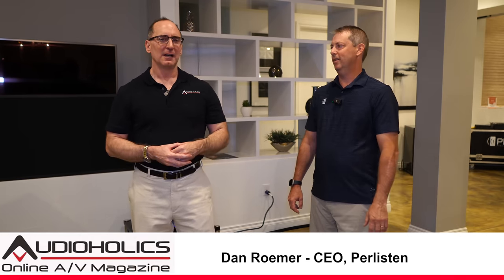We're here with Dan Romer from Paralyssen. How are you doing, my friend? Great, thanks. I thought you were playing some voodoo in this room. I came in and sat down to listen to these speakers.